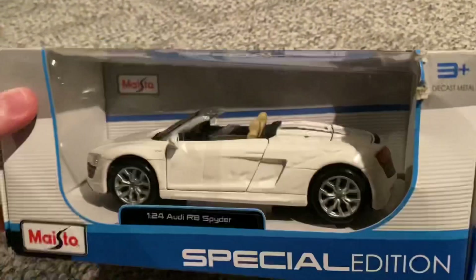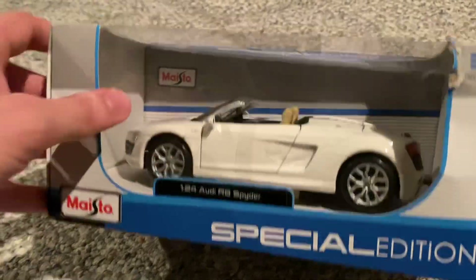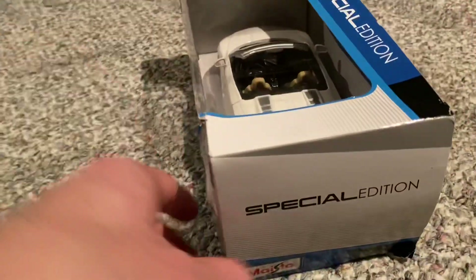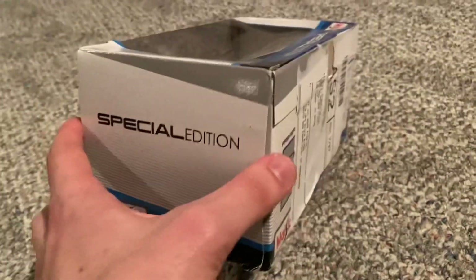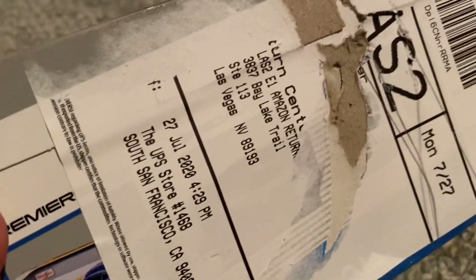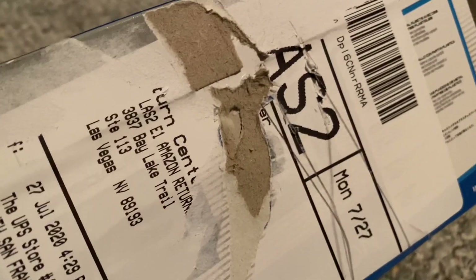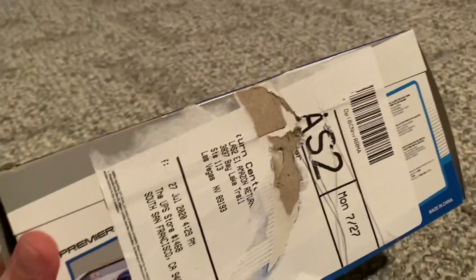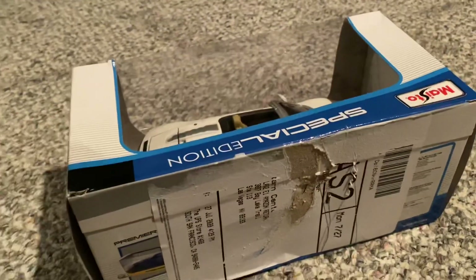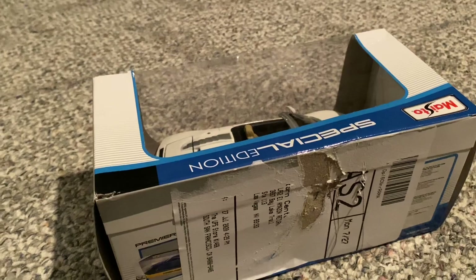This is their newer style Maisto box, kind of like their 1/18th scale box. It'll have the name of the car on the side here with a sticker, and the same kind of side flap on here too. Very beat up back here — 27th July 2020, San Francisco, and then Nevada. This thing's been everywhere. When I ordered it last week, it said it was in Arizona, so it came from Arizona all the way over here to Pennsylvania.